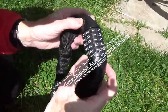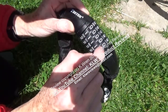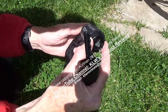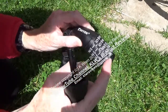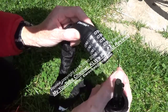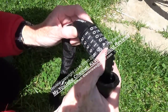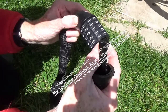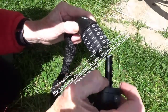The lock is resettable and is supplied preset to zero zero zero zero zero. If you want to change the number, simply turn the barrel, choose your number, but make sure you note down your new chosen number because once you turn that barrel back it's locked and there's no way of guessing it unless you go through all the combinations.